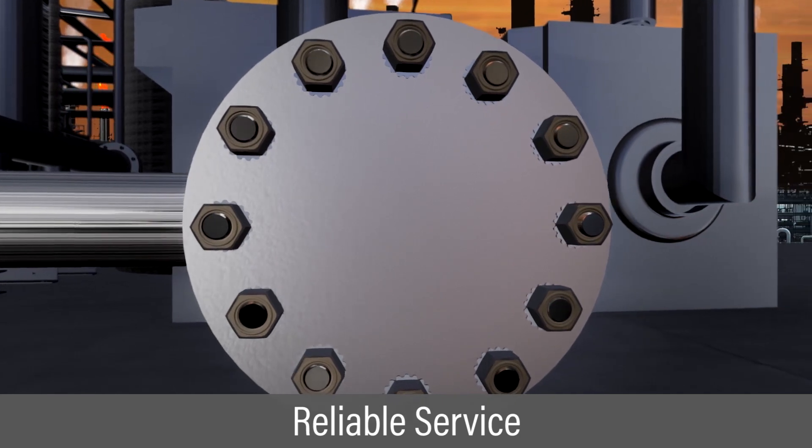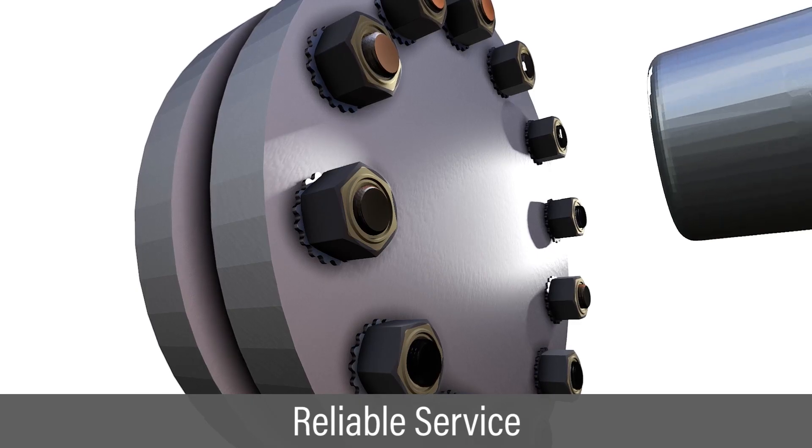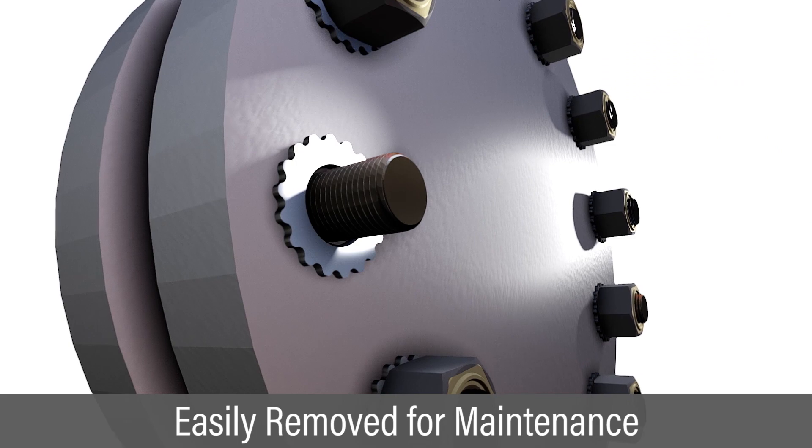The gall-free nut can serve for thousands of hours on the application without galling. At the next maintenance activity, the nut is easily removed without damage to the fastener or flange.